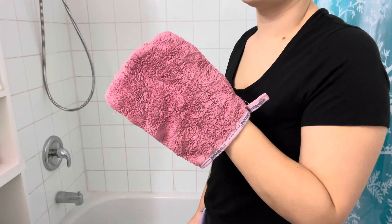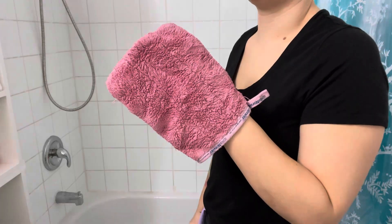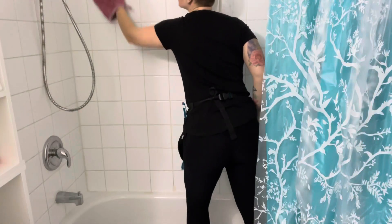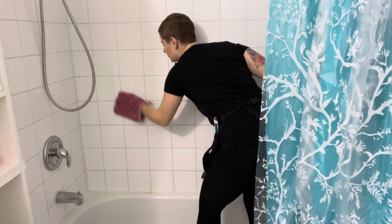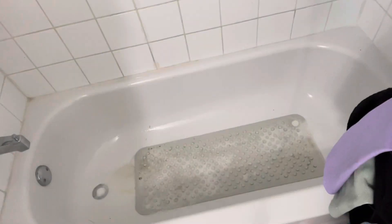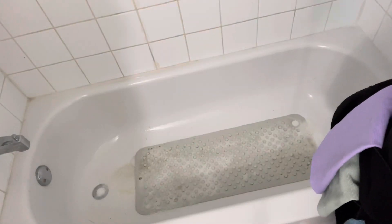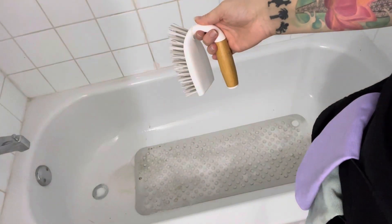Using a damp shower scrubby, scrub down every inch of the shower and tub. If there is a removable bath mat, flip it upside down, spray it with power spray, and use your handheld scrubby to scrub it clean.